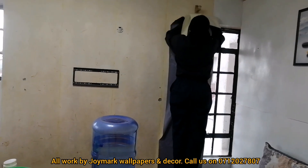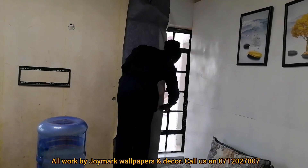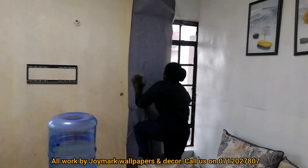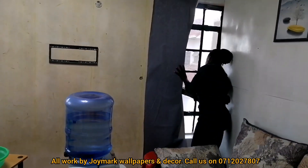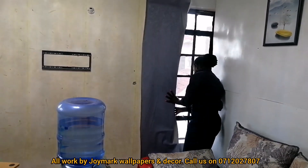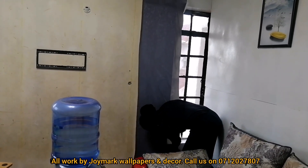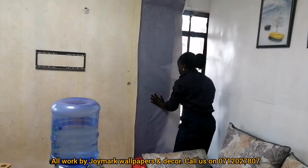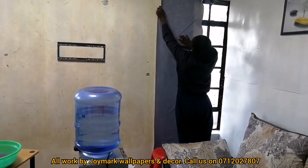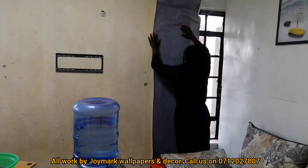One challenge we face is when you find places like on the window where there's a curtain holder and you want the wallpaper to go through it — how do you cut the wallpaper? Or you find a bulb like the one you can see there — how do you go about cutting that? All those things are some of the things we train on when teaching about our products, services, and how to install them. Training is still ongoing and this December we have an offer: 10K for two weeks.